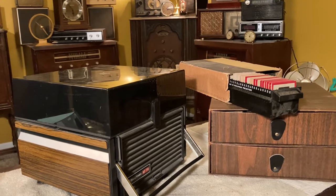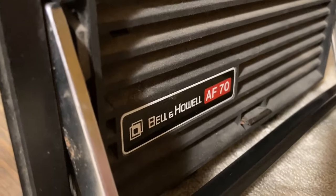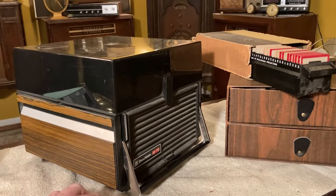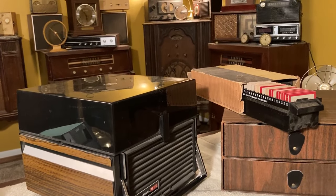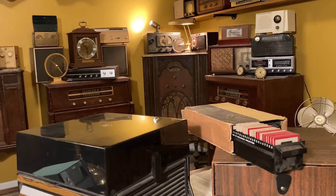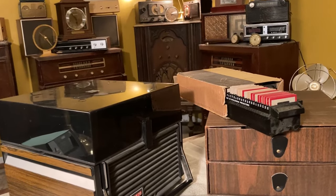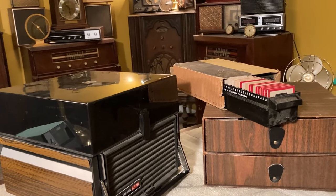Look what I have here. This is a Bell and Howell AF70 slide projector. I don't know anything about slide projectors — I've never used one, never had one. I think I may have one other one somewhere. But I have never used it to look at slides or anything like that. That's what we're going to do today if I can get the thing to work. A friend of mine gave this to me — he found it somewhere and he knows I'm into old stuff.